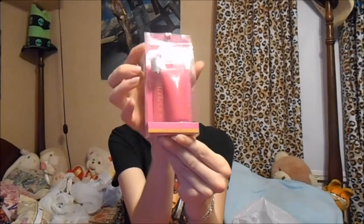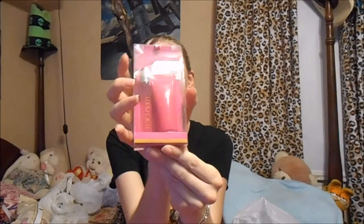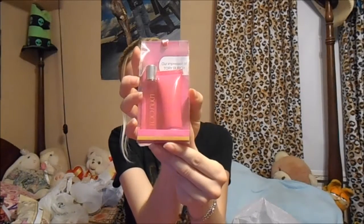I've seen people haul these for a couple of years now and I've never come across them at any of my Dollar Trees. I came across one today and thought I'd get it just because. It says 'Our Impression of Tory Burch' and it's called Too Much. It has a little roll-on perfume and a little mini lotion. I figured I'd try that out.